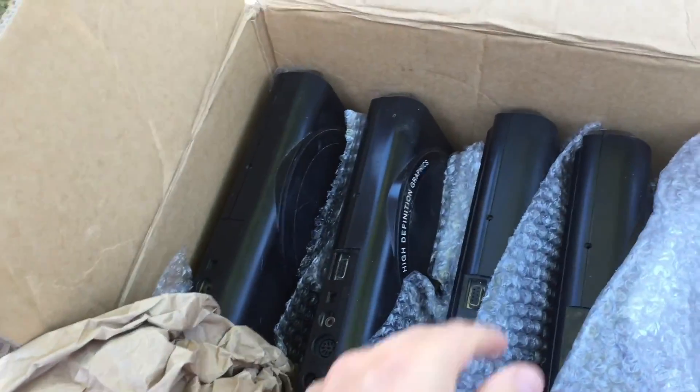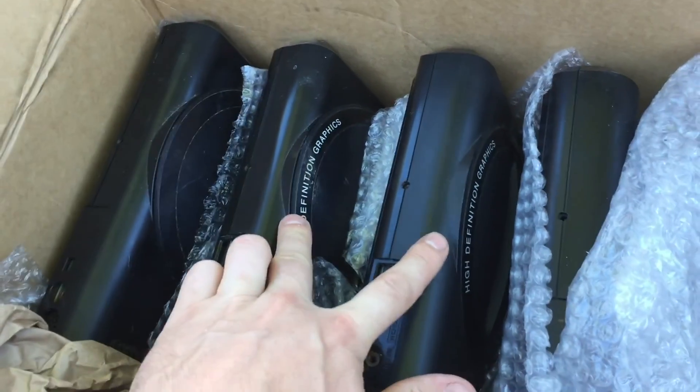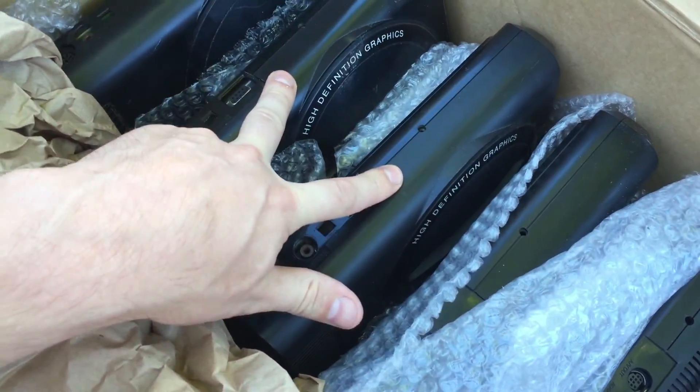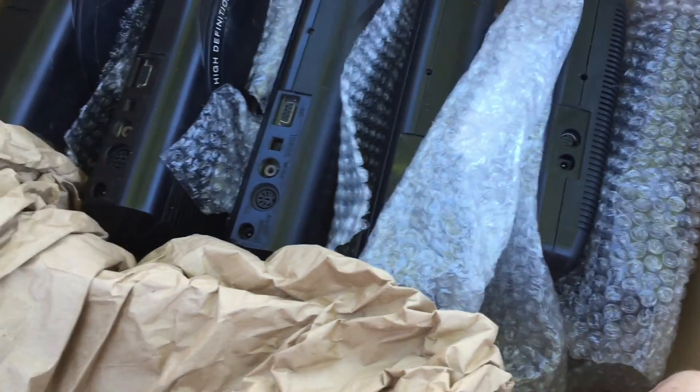Well, it's not America so they're called Genesis, but it's the same thing. You can instantly see that two of them are the HD models - high-definition graphics - and the others aren't. That's cool, so two of each: two of those and two of the standards, and then two Megadrive twos. No power supplies or anything like that, just the basic consoles.